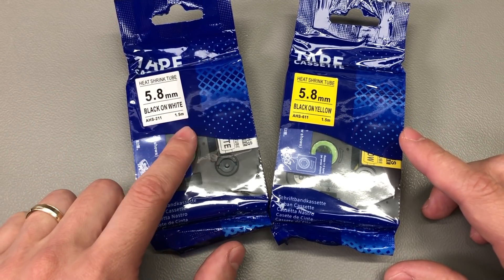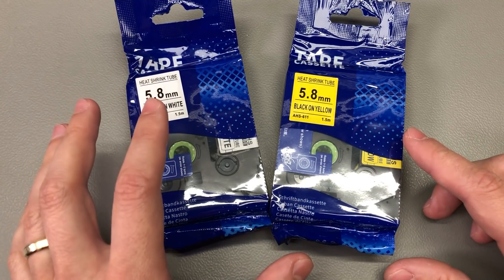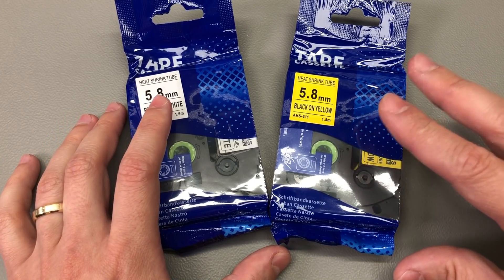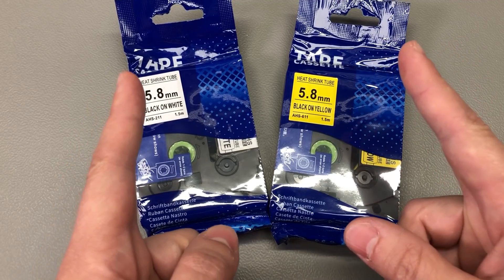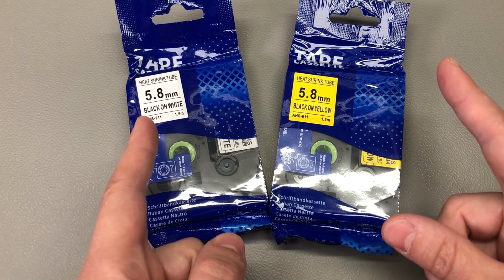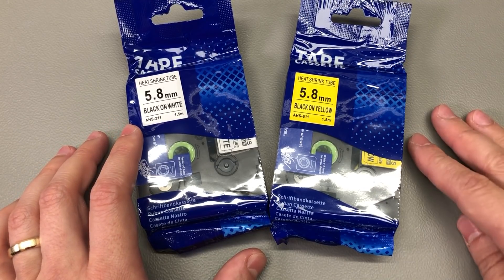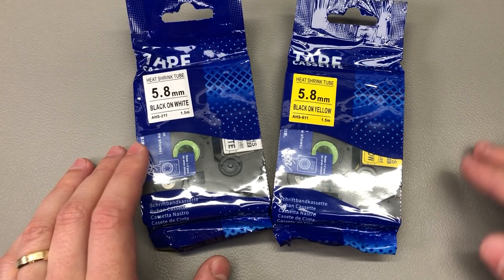There is a trick I use to avoid wasting too much label between prints: I just print 3 or 4 labels at a time with the text spaced with 4 or 5 spaced characters on the same label. This way I avoid wasting the margin label that the printer wants for every start and end of each label. I then cut the resulting labels with scissors, and you can save quite a lot if you print many labels.